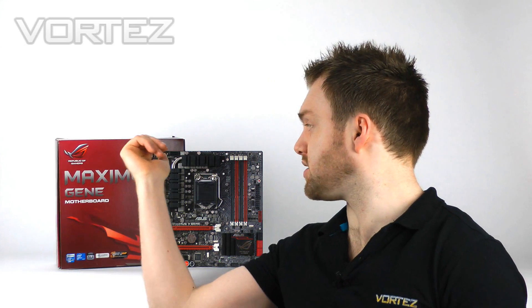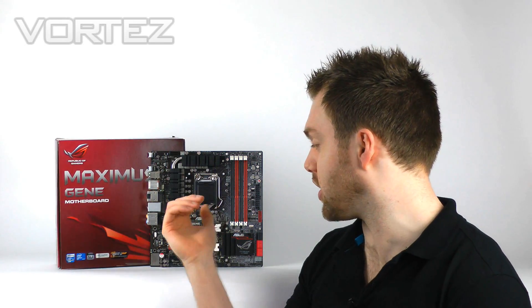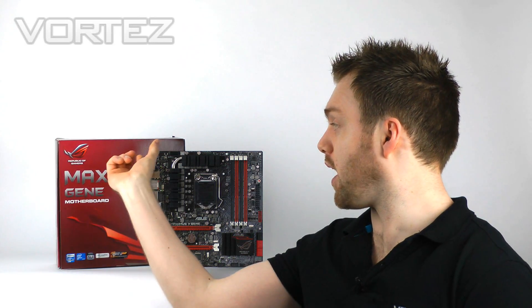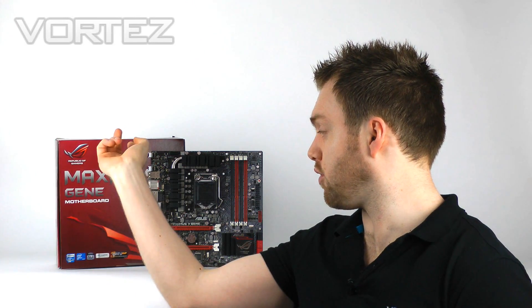We've also got a section on this board where you can plug in a mini PCI Express adapter, giving you mini PCI Express, mini SATA, and USB 2.0. If you're not wanting to take up unnecessary space inside your rig, you just plug this card in and take advantage of those features from the rear I/O. That's a nice little feature and we'll show you that as we go into the video.